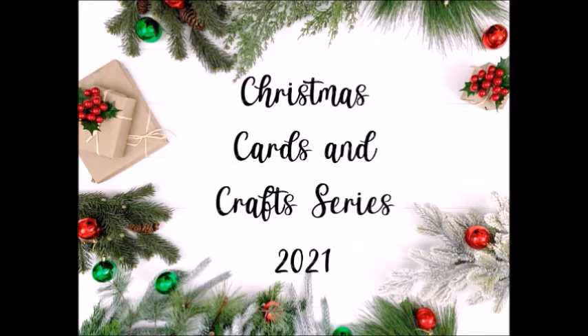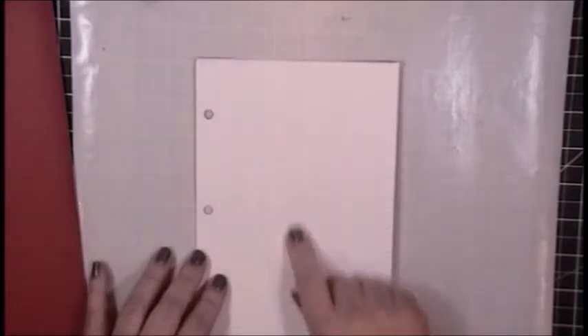My video today is an art journal page and I will be using all scrapbook paper. Some of this paper is older than some of my children. I tend to hoard pretty things.